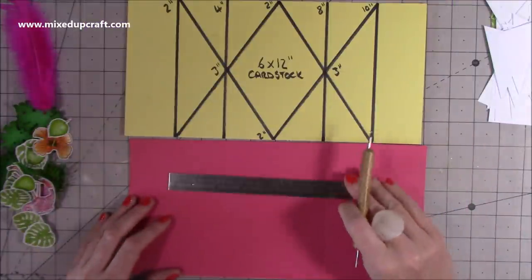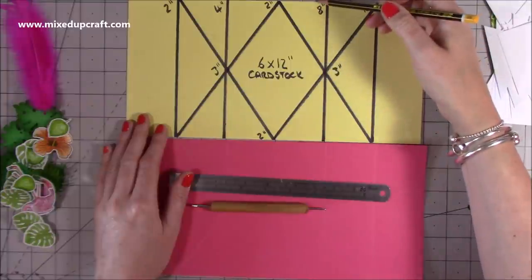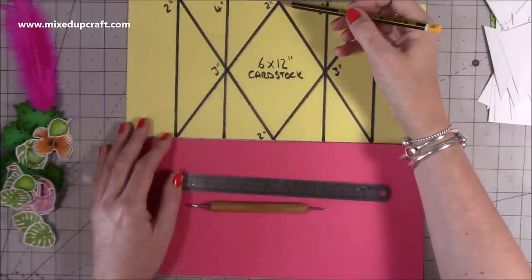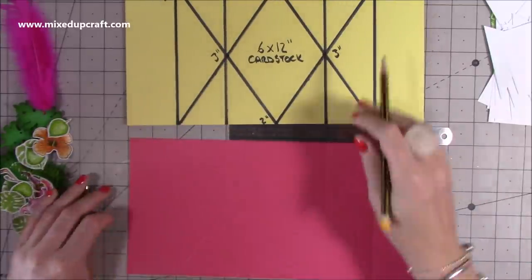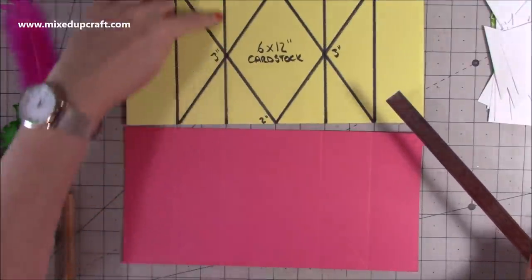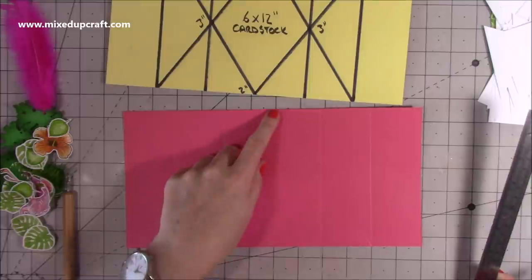Now we want to do some pencil marks. You'll need your metal ruler and stylus because we need to do a few more score lines. We're going to work within the centre rectangle, which is four by six. Mark halfway — come in two inches from the side and put a little pencil mark. Do the same along the bottom within that rectangle, marking two inches. Then mark three inches, which is halfway along the six-inch height — put a pencil mark at three on both sides. You should end up with a pencil mark in each of those four positions.